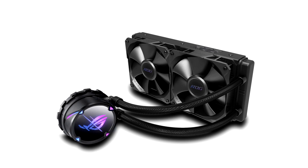Asus today announced the Republic of Gamers ROG Strix LC2 line of all-in-one, liquid, closed-loop CPU coolers.